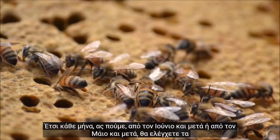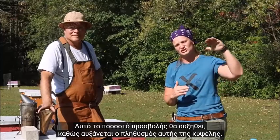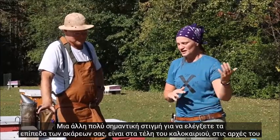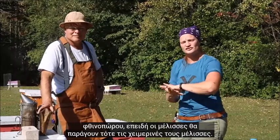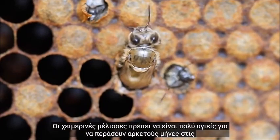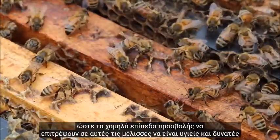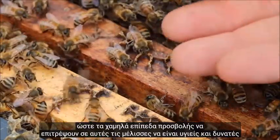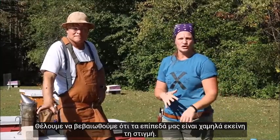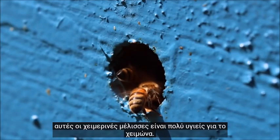So every month from May or June onwards you're going to be checking your levels for varroa mites, and you'll see that increase happening — that infestation percentage will increase as the population of that hive increases. Another really important time to check your mite levels is in the late summer or early fall, because the bees are then going to be producing their winter bees. Winter bees have to be very healthy to make it through several months of cold temperatures, so checking your levels in August is very ideal. We want to make sure our levels are low at that time and step in and do something if our levels are high.